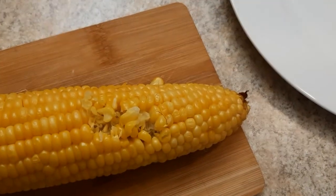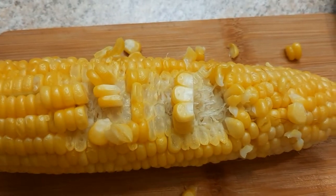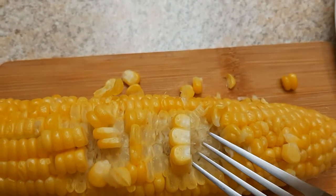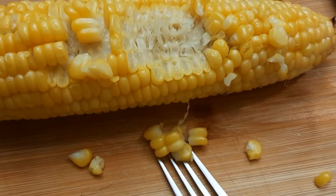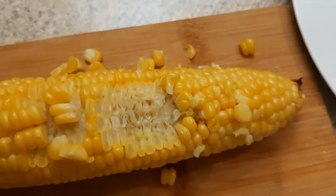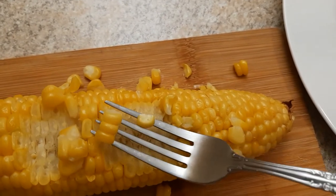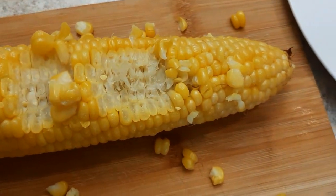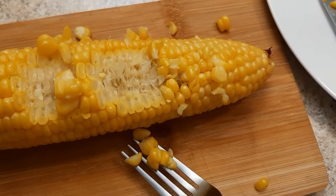Wow, enjoy this. Also, if you cut this with the knife, look at this. Because it's so hot, I do the knife.